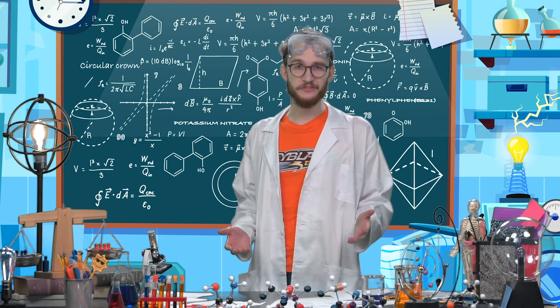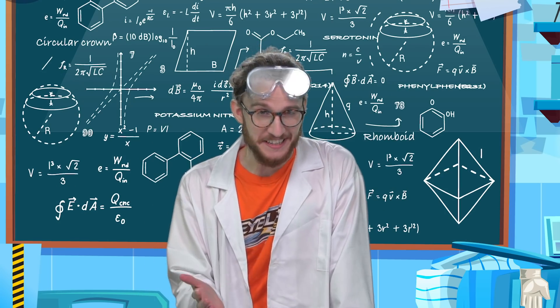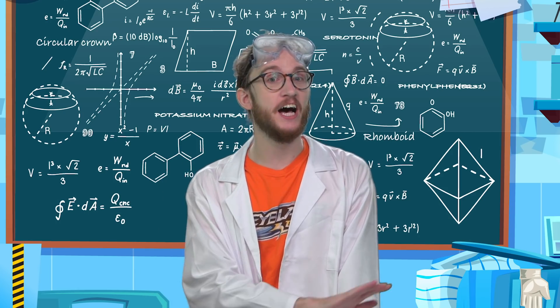Now that the weight is over, I can't stop the puns. If these puns were tops, they would have no friction — because they are unstoppable.